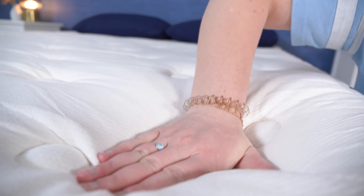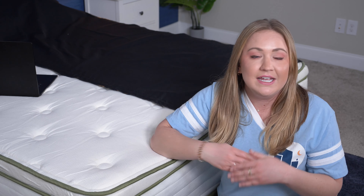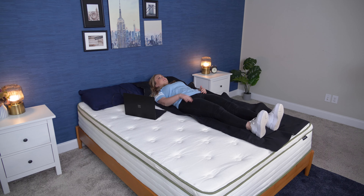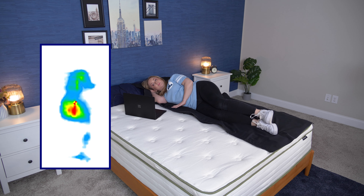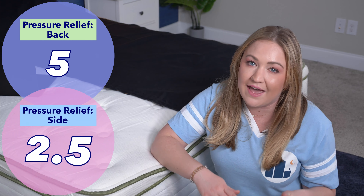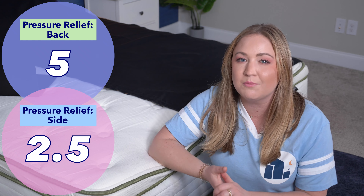Now it's time for the pressure map test. Although this mattress feels soft to the touch and a little bouncy, the pressure map uses heat mapping technology to show where pressure is building across my body. Blues and greens are good and show low pressure; oranges and reds are bad and show high pressure. You want to see low pressure around your back, hips, and shoulders. When I laid on my back, I saw low pressure pretty much all throughout. But on my side, there was a lot of pressure forming at my hip, which is not a good sign for side sleepers. Overall, I give it a five out of five for pressure relief for back sleepers and a two and a half out of five for side sleepers.